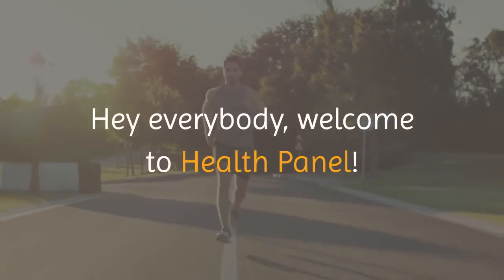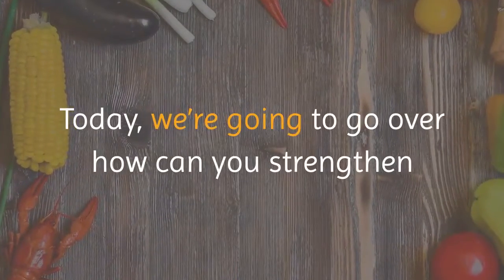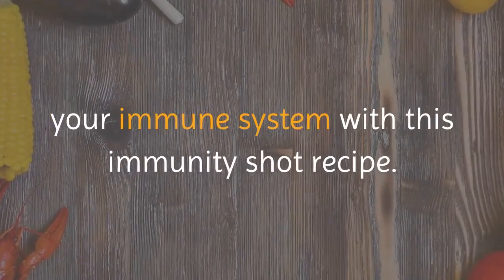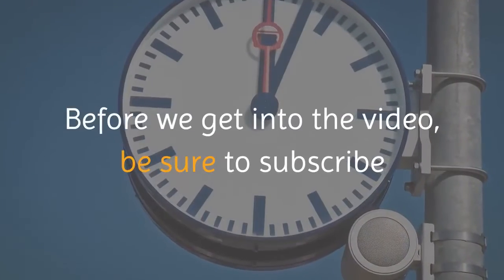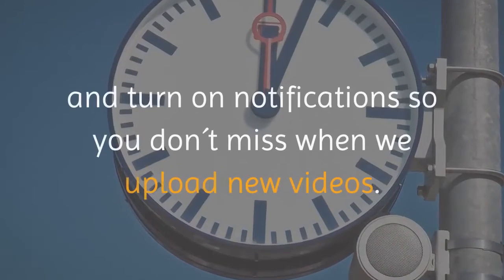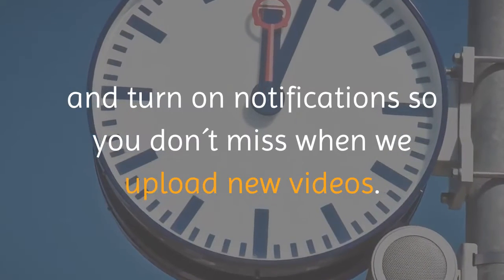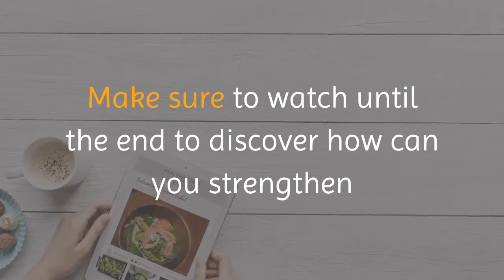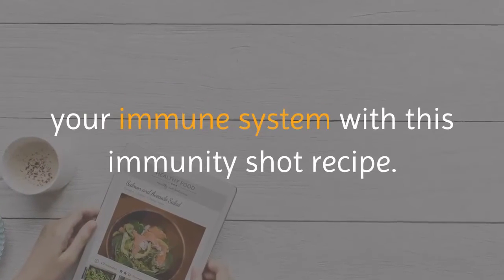Hey everybody, welcome to Health Panel. Today we're going to go over how you can strengthen your immune system with this immunity shot recipe. Be sure to subscribe and turn on notifications so you don't miss when we upload new videos, and make sure to watch until the end.